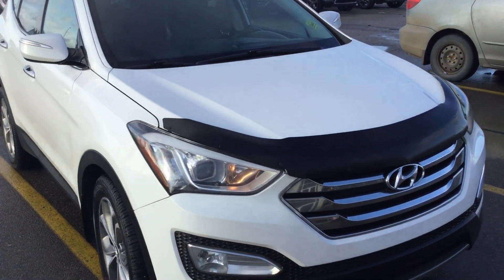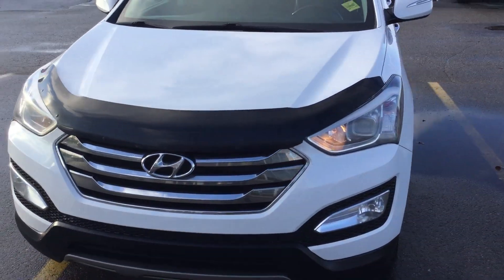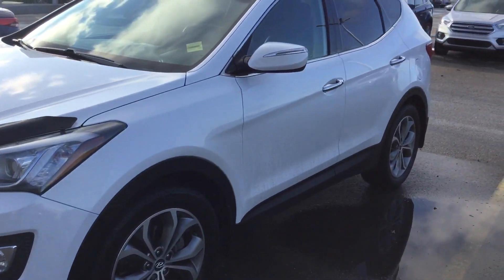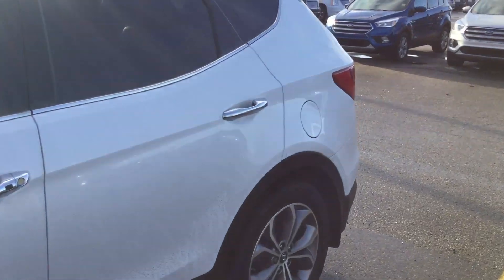Hi, it's Mike here from Sherwood Kia. I had an inquiry about the 2013 Santa Fe Sport — fully loaded, beautiful clean SUV with a lot of nice options.